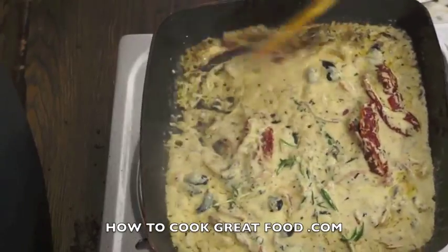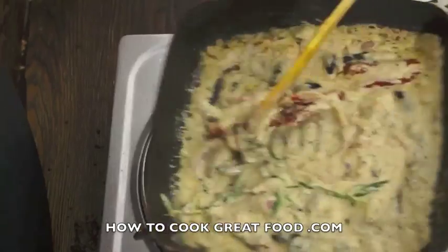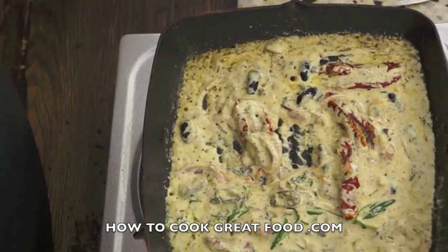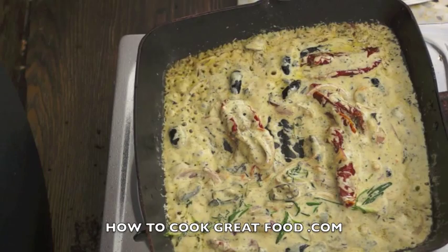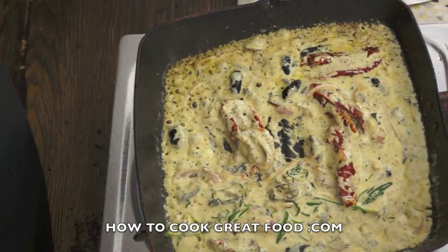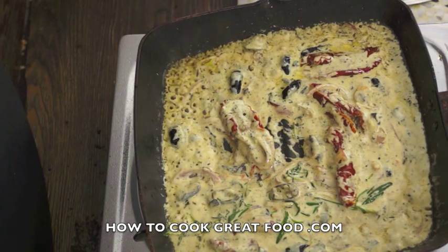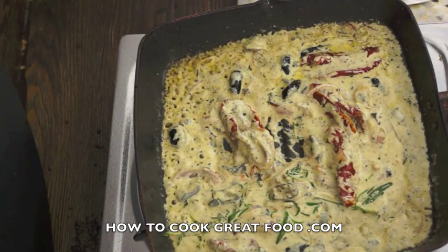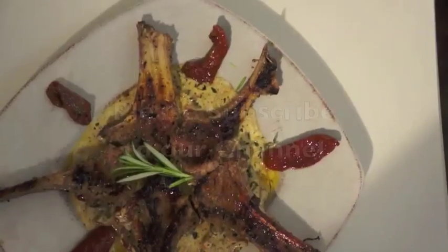That heat's going off now. You've got an amazing bit of sauce there — really full of those flavors of the lamb with the added sun-dried tomatoes, cream, and the olives. Really quick, that took us two minutes. I'll see you at the table.